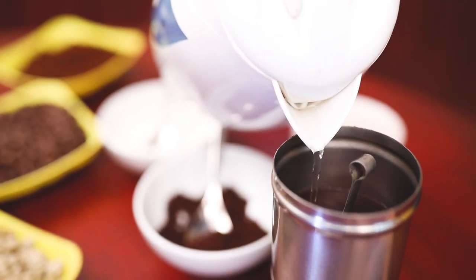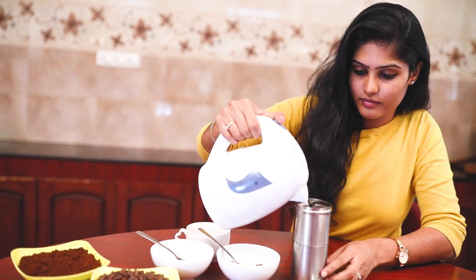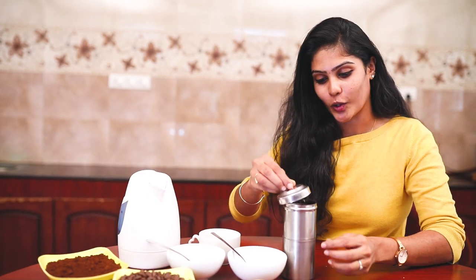Add a three-quarter cup of water. If you close it for 10 minutes, this will be done. It will be ready in 10 minutes. Okay, 10 minutes over.